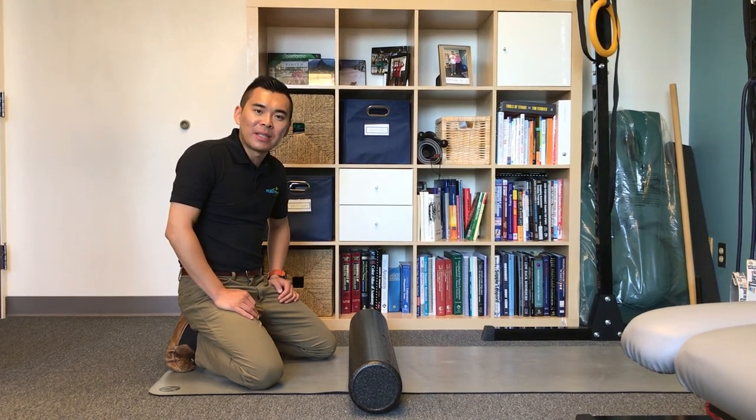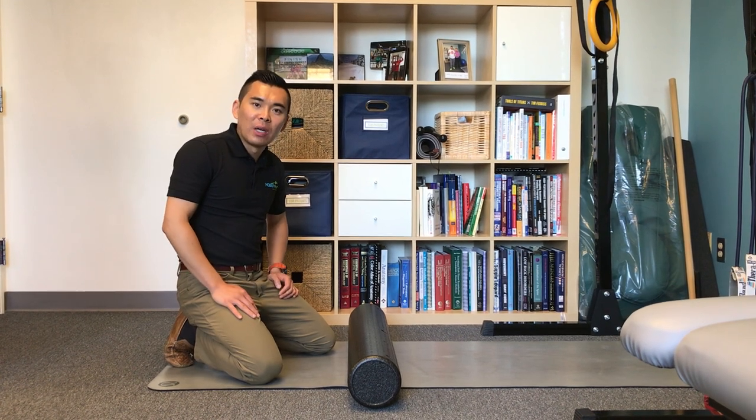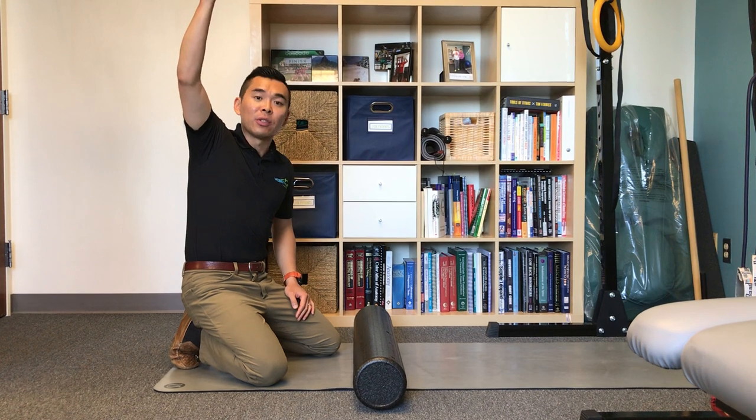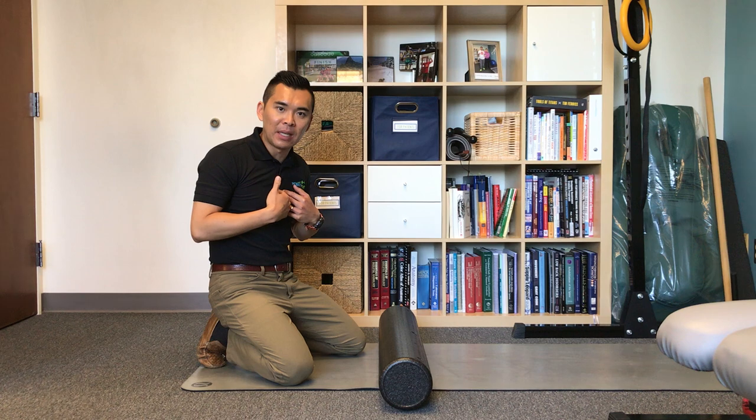Hello, this is Dr. Michael Lee from Mobility Plus. This is part one of the four-part video to show you how to have better shoulder mobility, especially reaching up. A lot of shoulder mobility actually depends on the mid-back — we call it the thoracic spine.